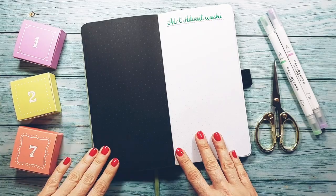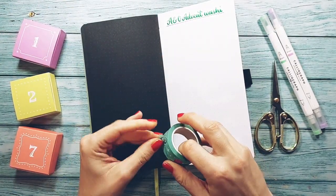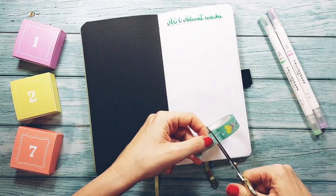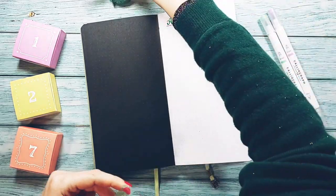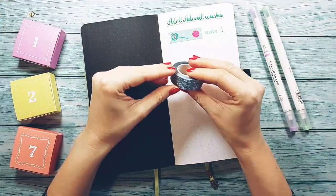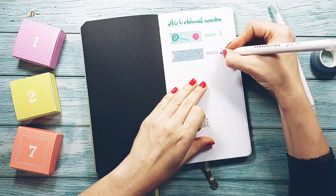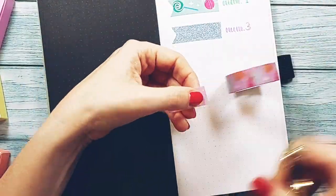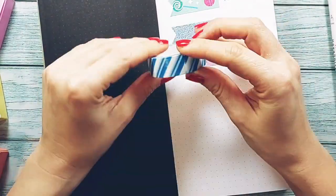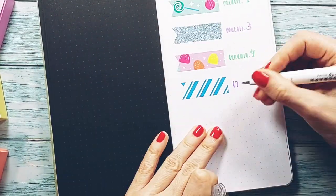For the first idea, I'm going to make swatches of the washi tapes from the Chenon Olive advent calendar. Making swatches of your washi tapes is very useful if you have lots of them. I'm going to cut little pieces of each one and stick them to a page of my notebook. In this case, it is a collection of seven washi tapes, and I have calculated the space on the page to be able to see them all together. I write next to them the number of the box that contains them. I recommend that you cut a big enough piece to see the washi design, especially if they have prints like the lollipop one.